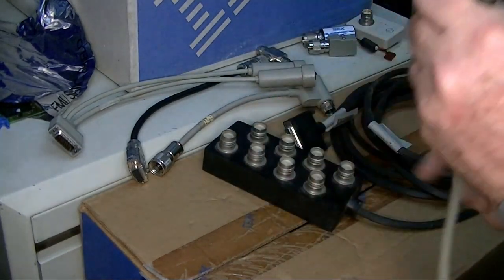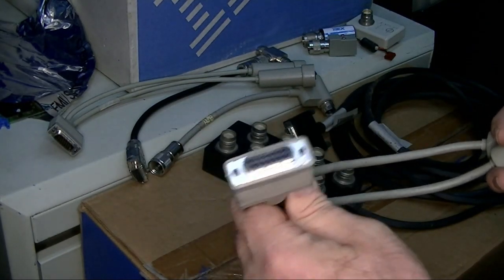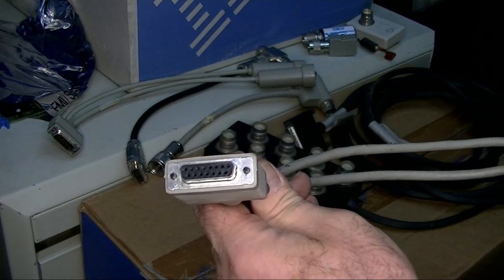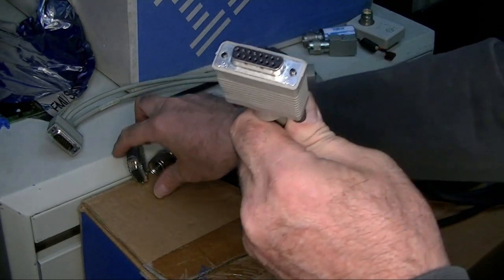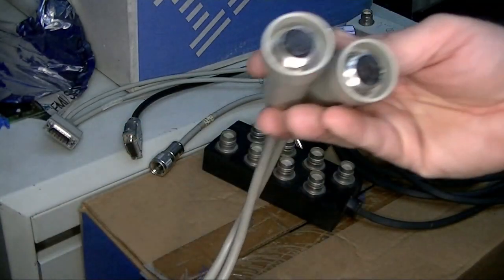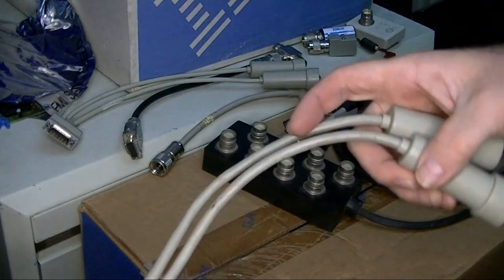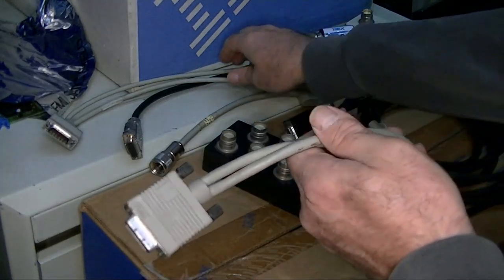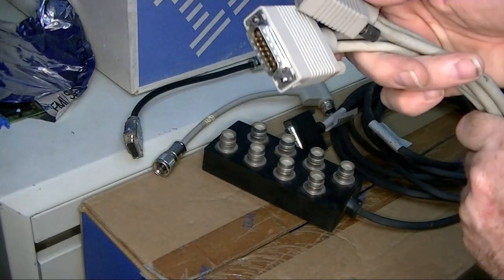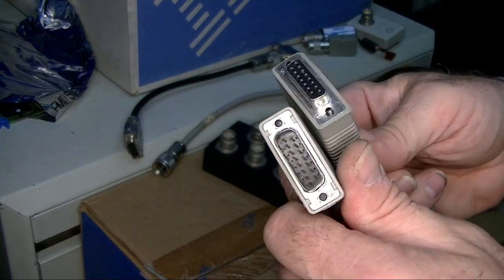The Info Window 2 style is more like the display adapter connection, and then it takes it out to a T for a pass-through. You want to be really careful if you pick these up — make sure it does match what end you have on your Info Window.